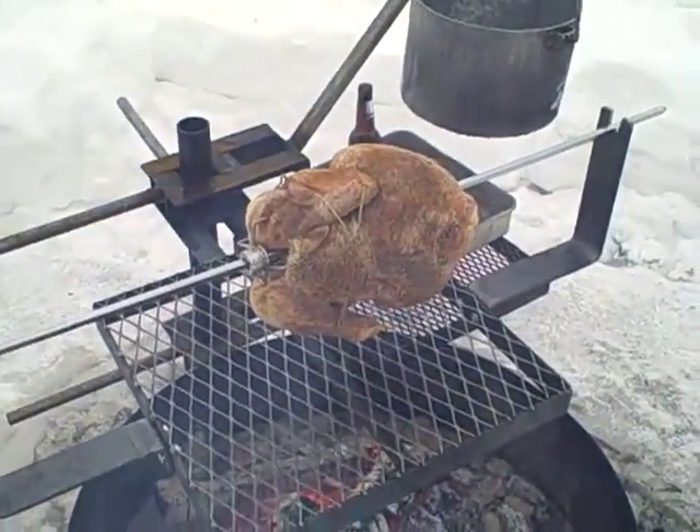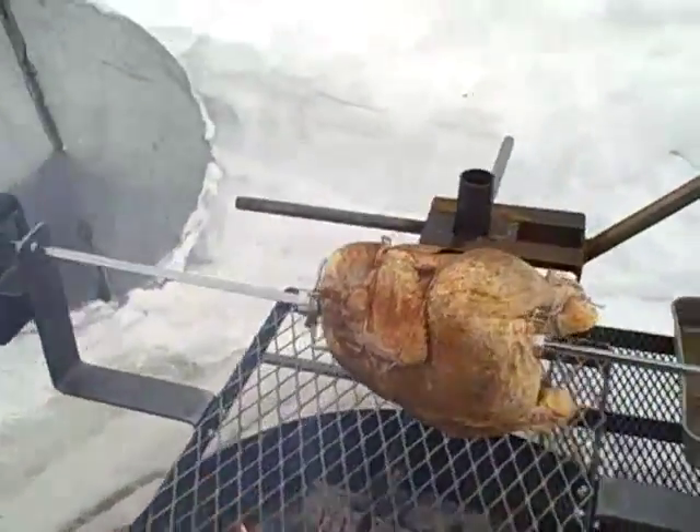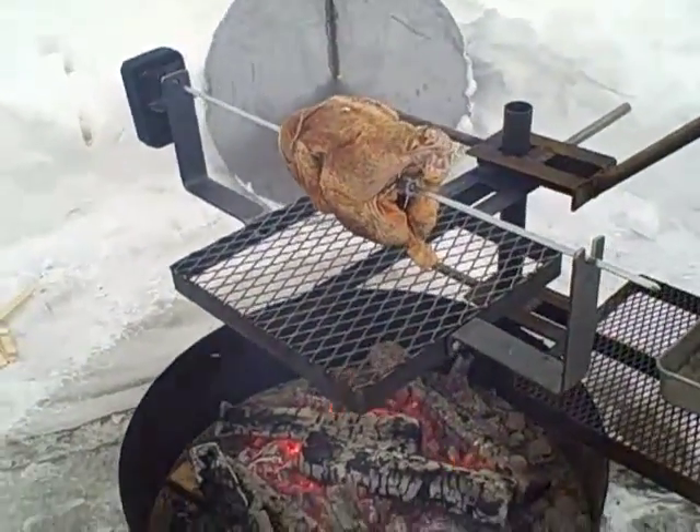This is about an eight pound chicken we're doing. I don't know how it will turn out because it's about zero degrees, maybe one above.